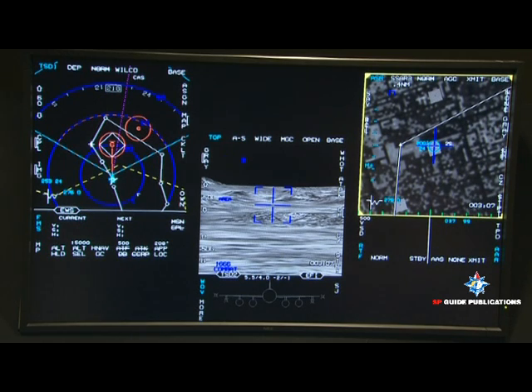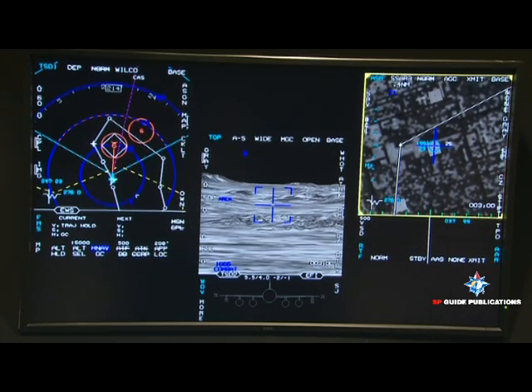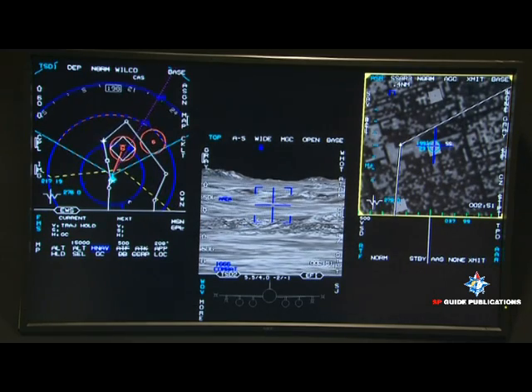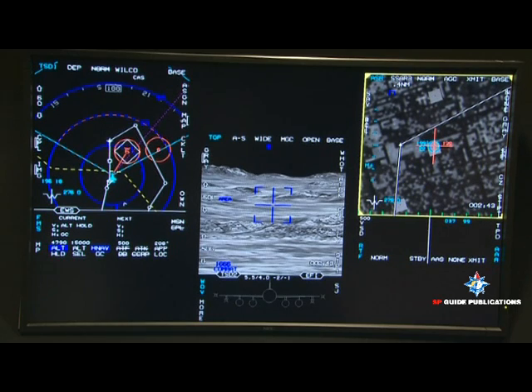Select HNAV GC so it will automatically fly you to the target. The airplane has now taken over — it's turning you. Did you notice that? Select altitude hold. It will hold you at the altitude you're at right now, and it's turning you toward the target.